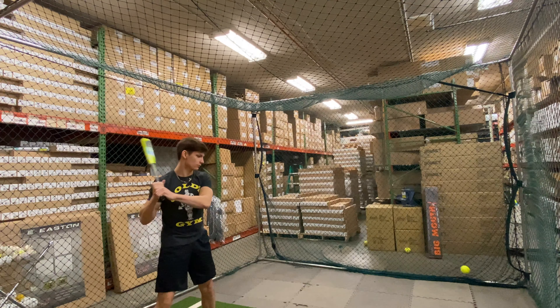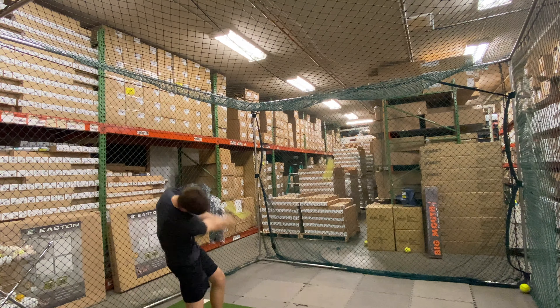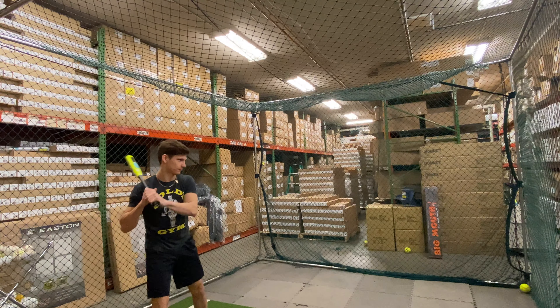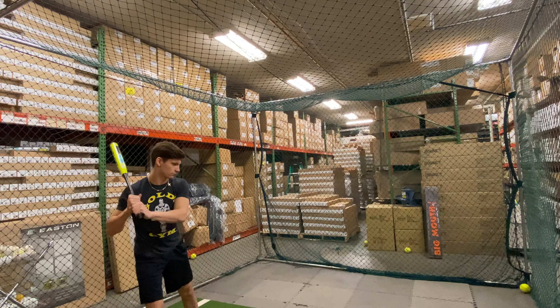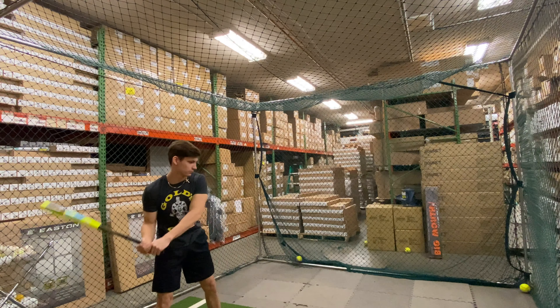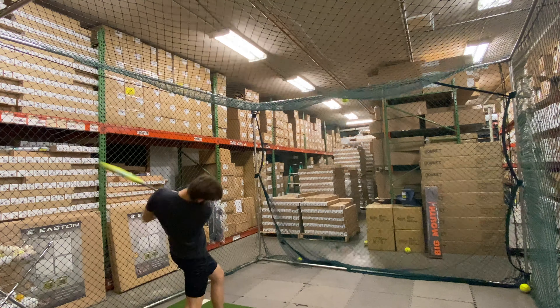This bat will be a two-piece bat. It will come with a 12-inch barrel. It has that breakthrough Tetra Tech record technology, which is going to have that inner tube for a little bit more pop. It utilizes Flex 2 Power and will be approved for play in USA. This bat also comes equipped with a one-year manufacturer's warranty, and it is proudly made in the USA like all Miken Slow Pitch Softball Bats.